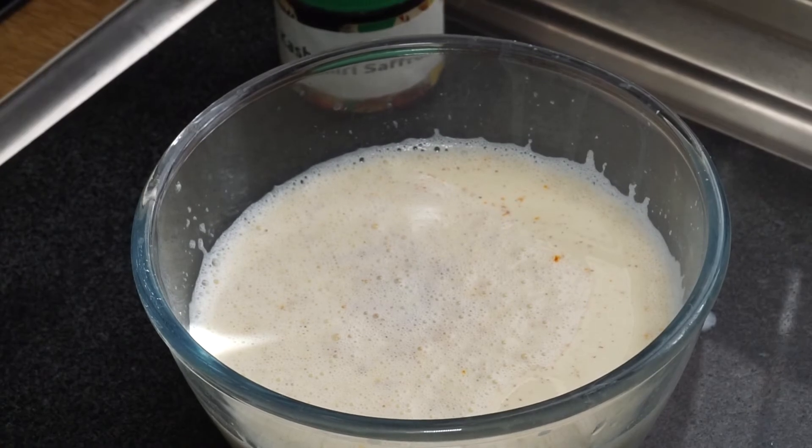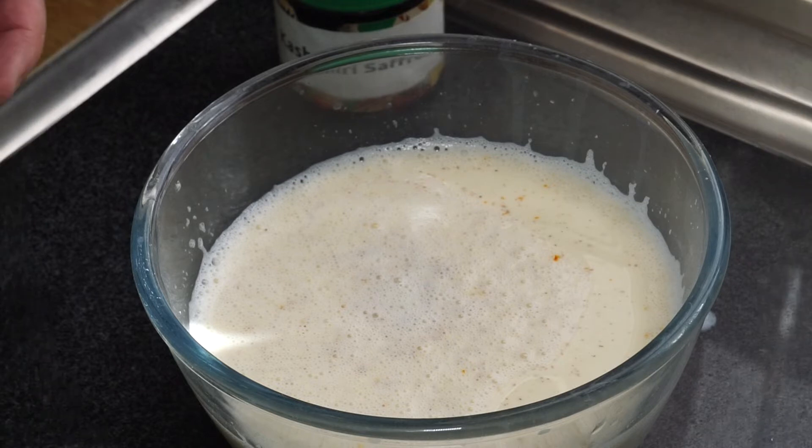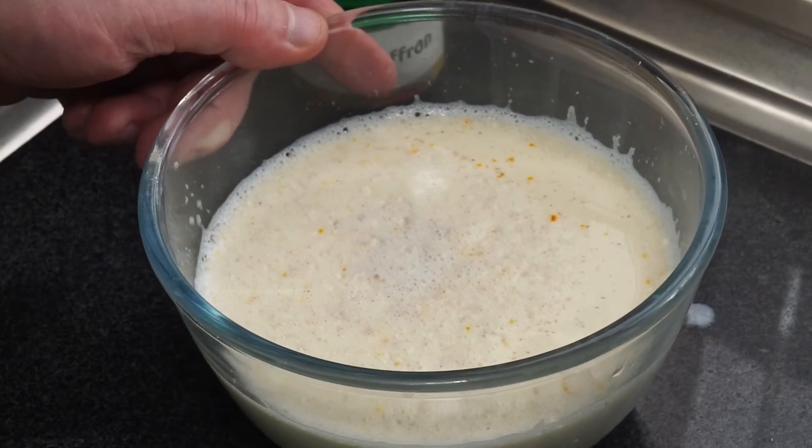As soon as you've stirred in the rennet, you can actually decant it quickly into smaller pots for serving if you wish. I'm serving this as a whole bowl of pudding, but you can transfer it to individual pots straight after stirring in the rennet.